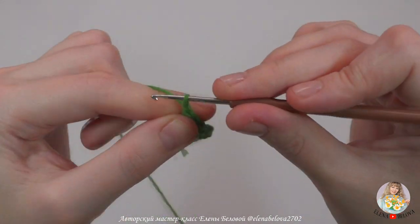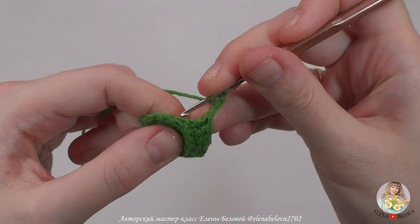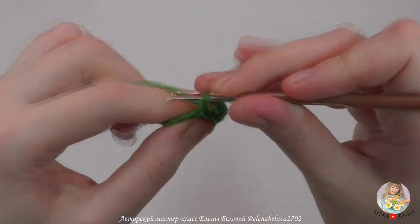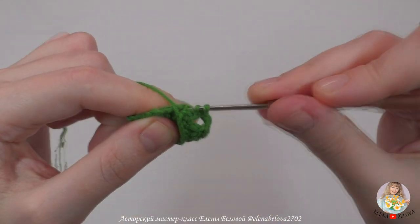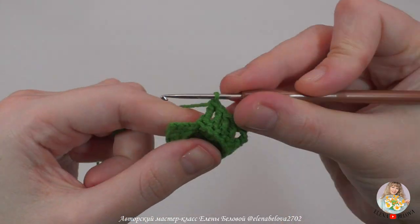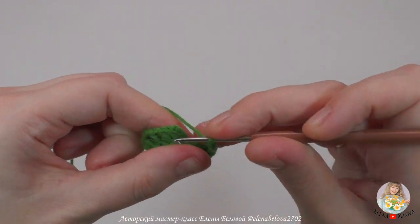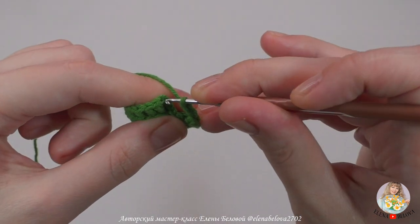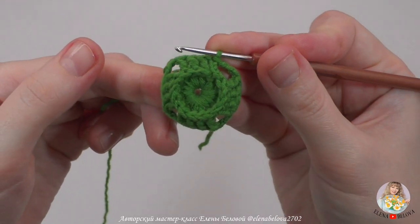Набираем 3 воздушные петли. Начиная со следующего столбика с накидом, провязываем рельефные изнаночные столбики с накидом — должно получиться 4 рельефных столбика. Набираем 3 воздушные петли и в верхнюю петельку из 3 воздушных петелек провязываем соединительный столбик. Все, мы закрыли этот ряд.